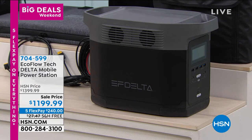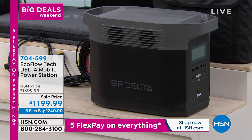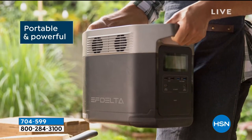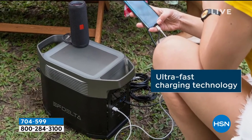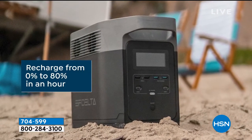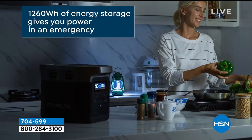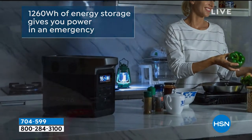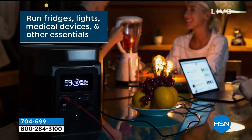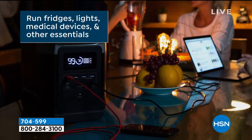There are 250 orders available of the EcoFlow Tech Delta mobile power station. This is the equivalent of a gas generator — with the EcoFlow Delta you are able to power all the things you would with a smaller power station, of course your cell phones, your tablet, medical devices like a nebulizer or a CPAP machine, but also devices like a refrigerator.